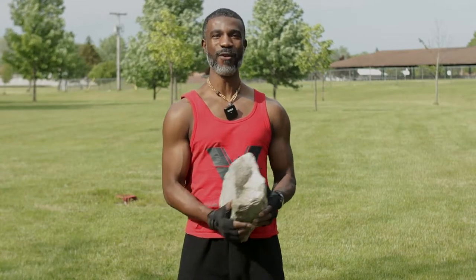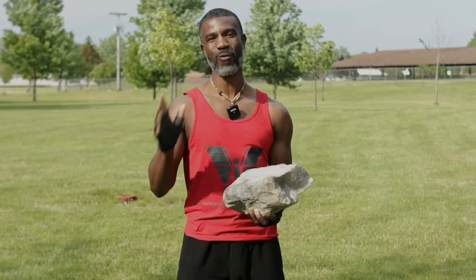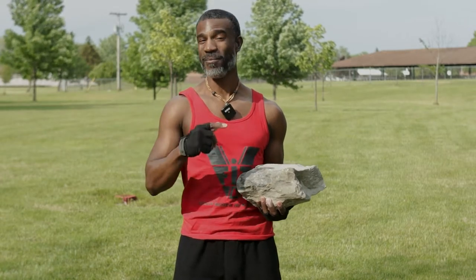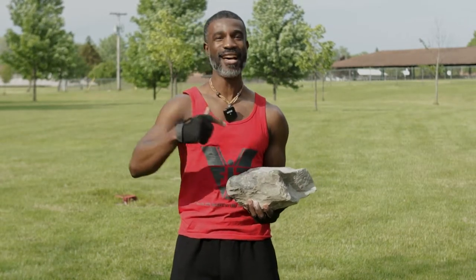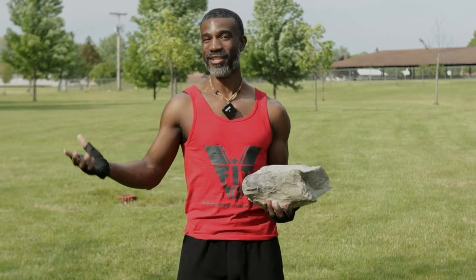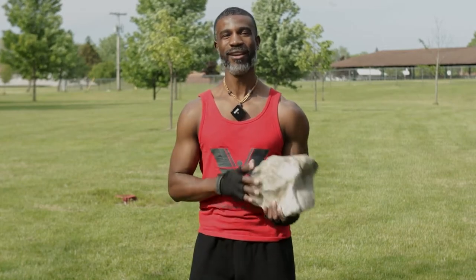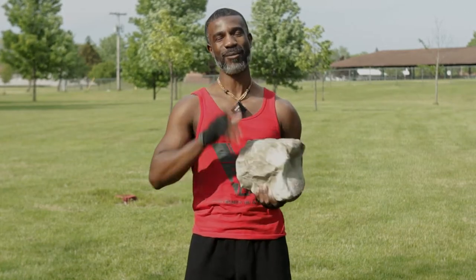How's it going everybody and welcome to another VFit video. Today I'm out here in a park, out here in nature, and we're going to do a workout. This workout involves no equipment — or should I say, it does involve something, but the only thing we're going to be using today is a rock. So go in your yard, go in the park, grab you some rocks and I'm gonna show you how it's done.